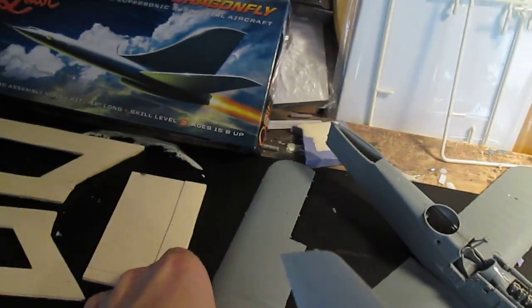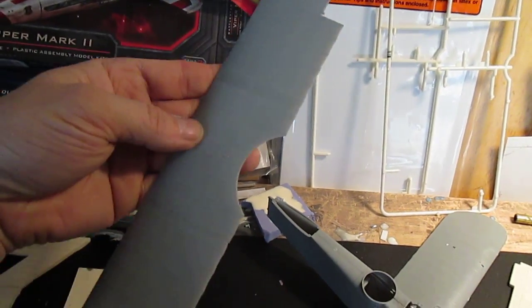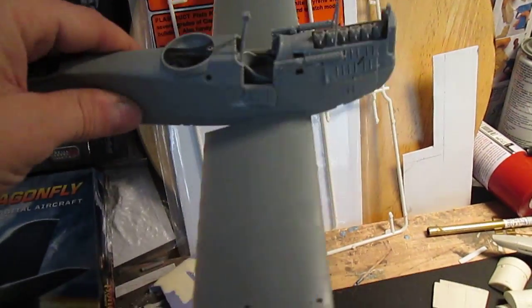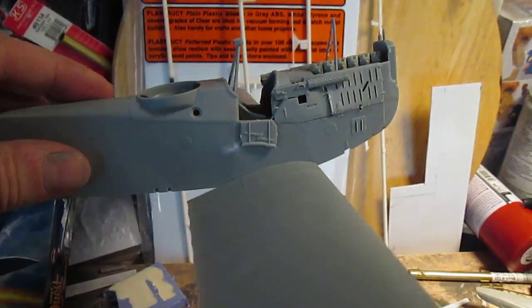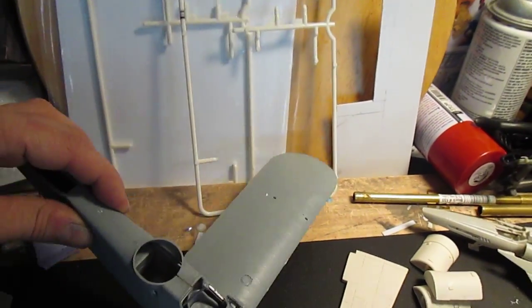I did get the main wing top glued together — this was actually in three pieces. I got the wings glued on the fuselage, got the fuselage together, and started getting the little machine guns on and some other noticeable detail. Got the hatches down.